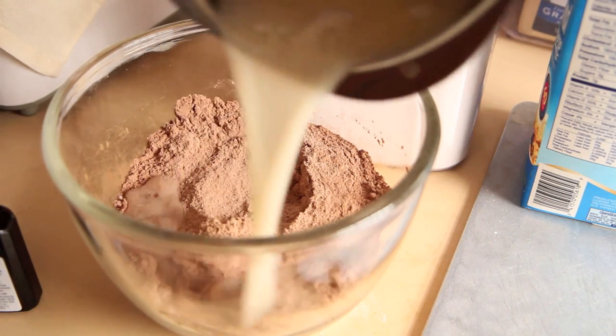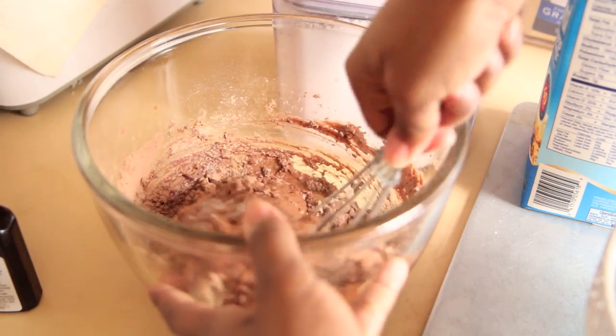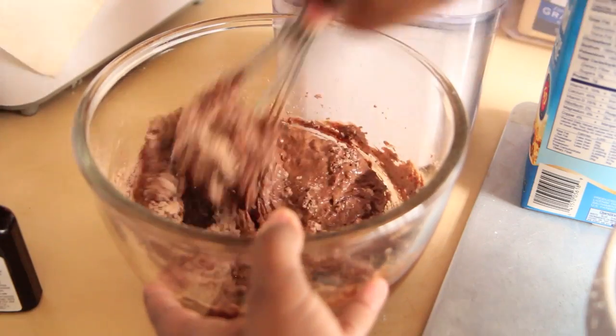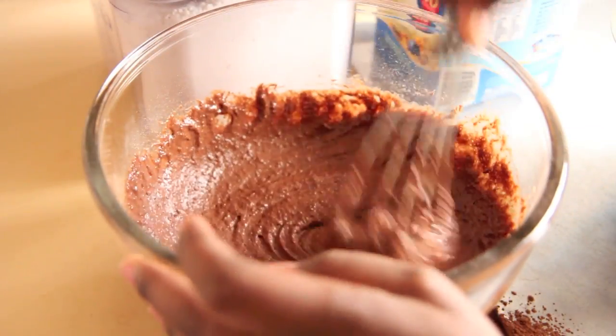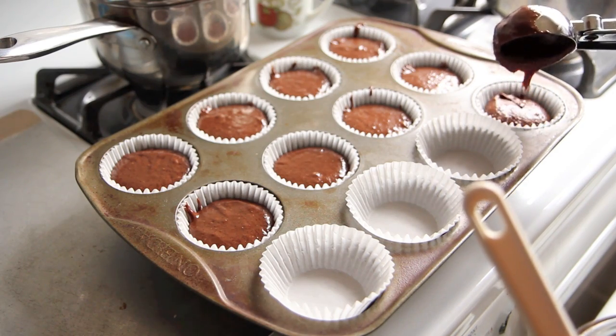Now you're going to combine them together — add your wet ingredients to your dry ingredients and whisk it all together until it's really smooth. Try to incorporate a little bit of air and get everything all fluffed up so it rises nicely. I'm going to use an ice cream scooper to evenly distribute my batter throughout the cupcake tin.